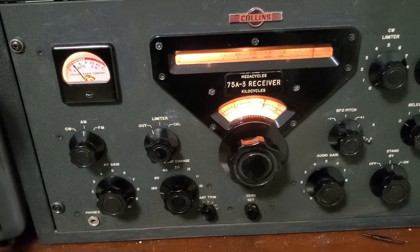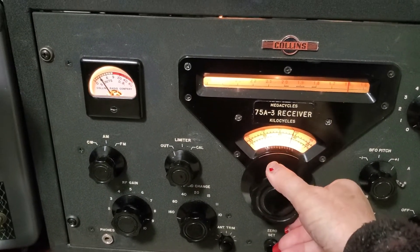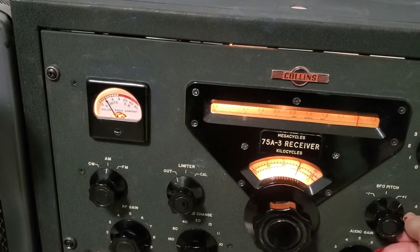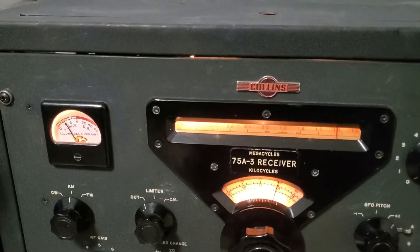Let's take a listen. I've got it on 160 meters on AM broadcast. Okay, this is the 3KC — it doesn't sound good. This will sound a little better. There's your 6KC filter.